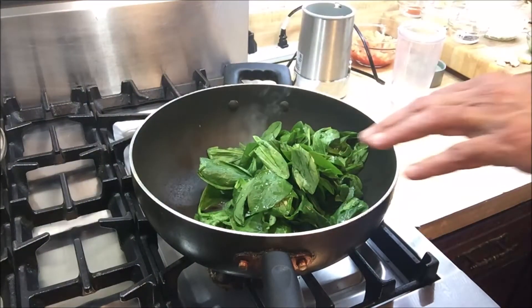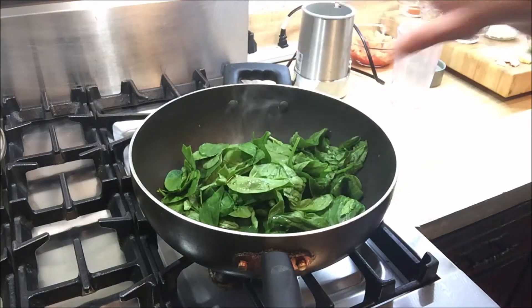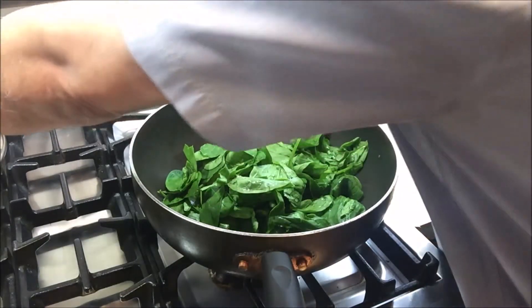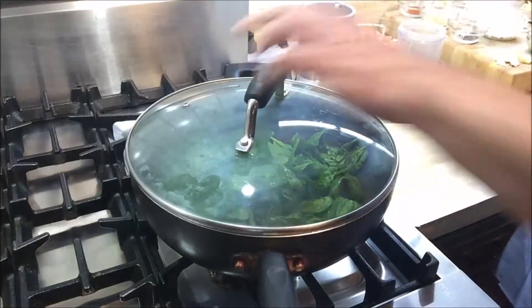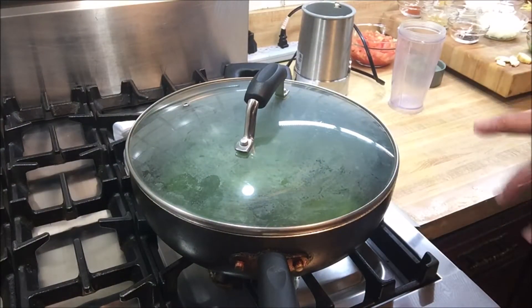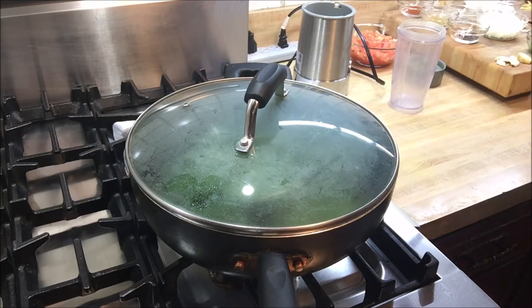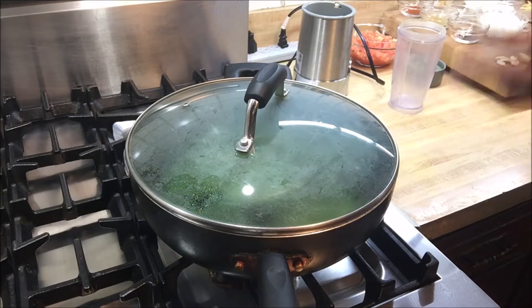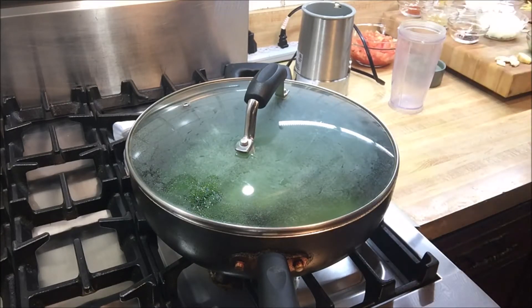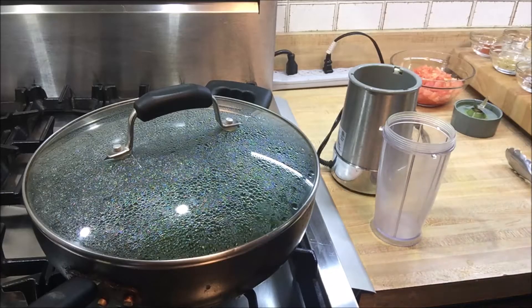These are about 225 grams of fresh spinach leaves. I'm going to cover that and we're not going to add any water — just let it steam and blanch itself for five minutes. Once we come back, we're going to add it to the blender and make a paste out of it. See you in five minutes.